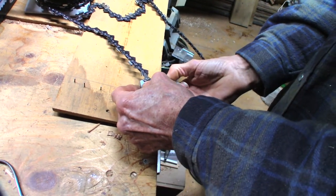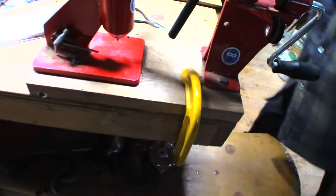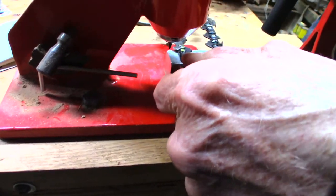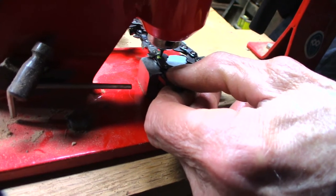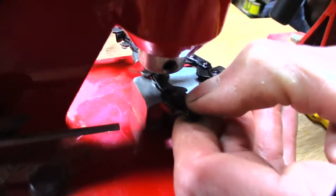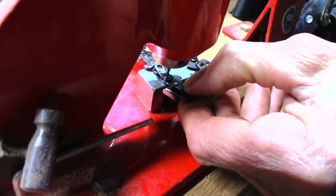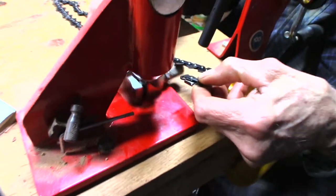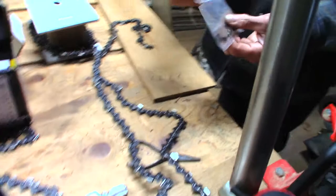It's freezing cold in here, our fingers don't work very well. I'm just going to center it in the rivet as close as possible to center. We're going to give this rivet here a headache too. Now we need a new drive link here to join these together - connected links, right? Yep.